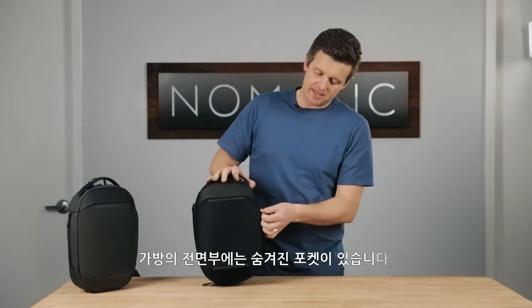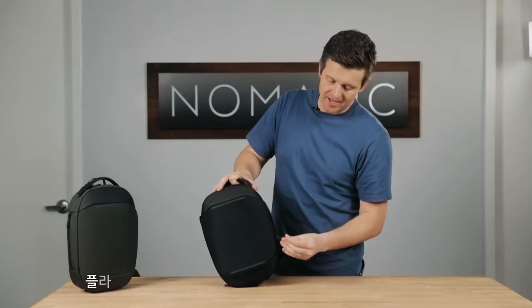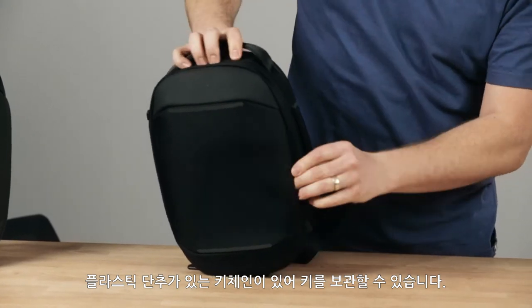On the front of the bag there is a concealed front pocket that can hold smaller items. It also has a key leash with a plastic snap so you can attach your keys and store them in there.